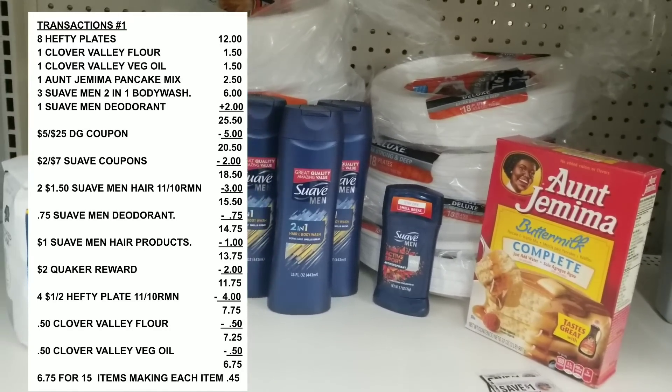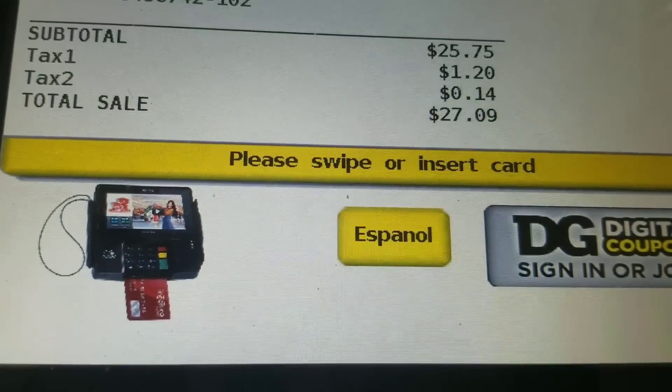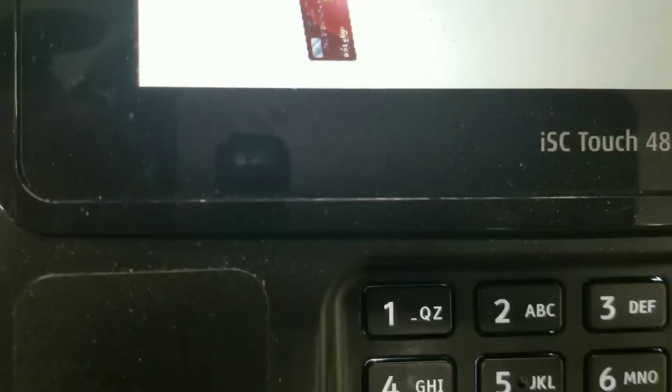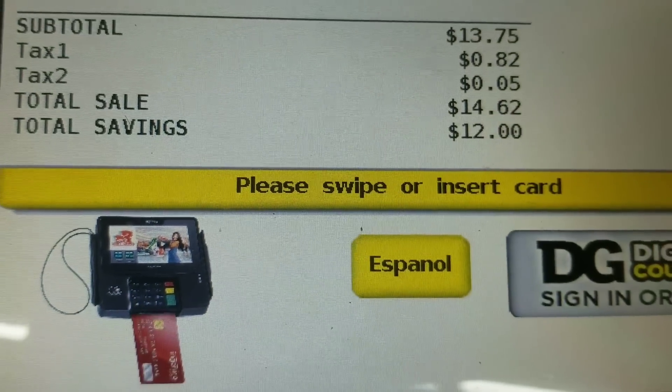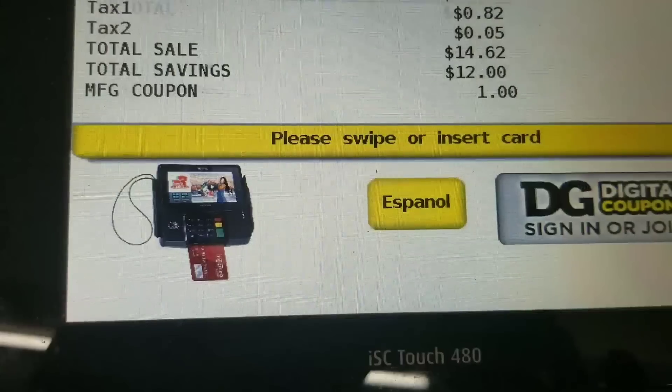After all coupons and everything is applied, my total should be $6.75 for all these items. So let's go to the register and see. This is my total before I put in any digitals. Now I'm about to put in my digitals. After all my digital coupons my total is at $13.75. Now I'm about to give him my paper coupons.